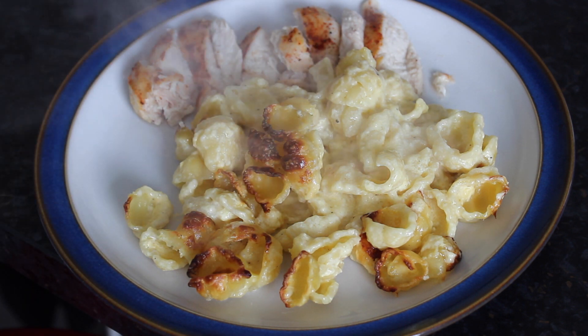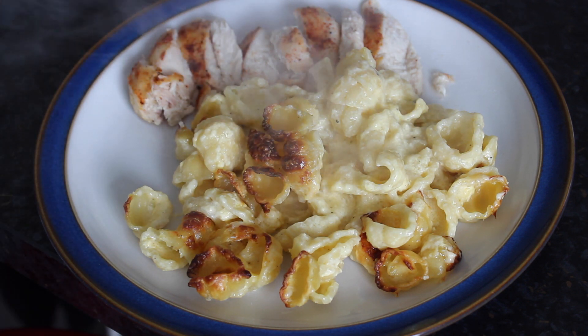It is by no means slimming friendly, so if you have enjoyed my Slimming World friendly posts in the past, you probably will like this but it won't fit with that diet. It's very much kind of like cheesy, fattening comfort food, so just a pre-warning.